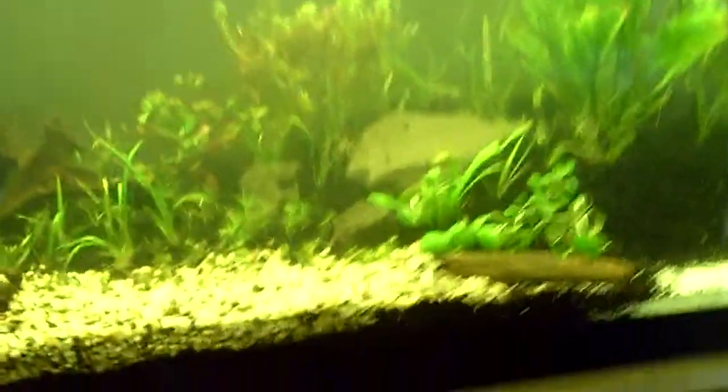You want to do a lot of testing when you're first starting your tank. After you get your tank started, you can usually tell just by how your plants are doing — you can even tell by your duckweed. I don't want to open my lid because I don't want that bag to fall out, which is filled with bacteria from my other tank.